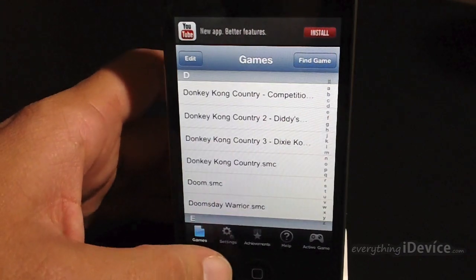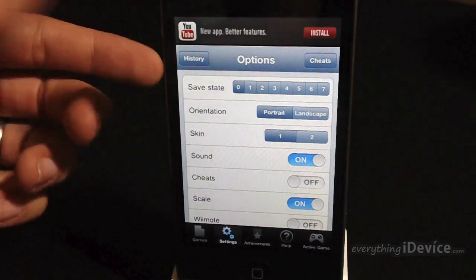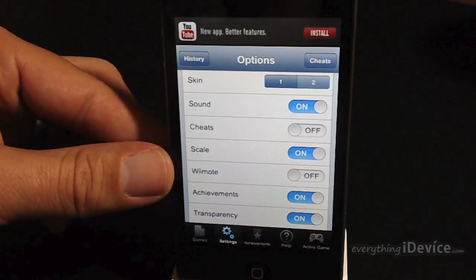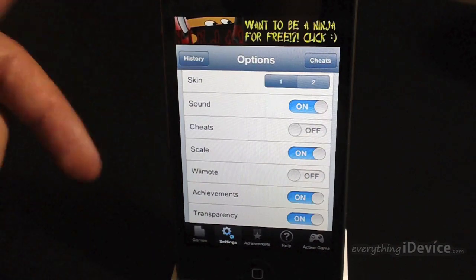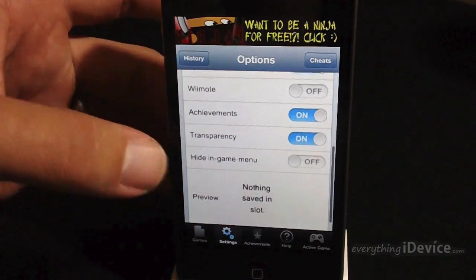So before we get into some gameplay here, go into settings and I'll show you what it offers. You have a save state, different orientations — portrait or landscape — different button skins, on/off toggles for sound, cheats, scale. You can even use a Wiimote to play these games, which is awesome. Again, the link for that tutorial will be down in the description. You have achievements, transparency, and then you can hide the in-game menu.